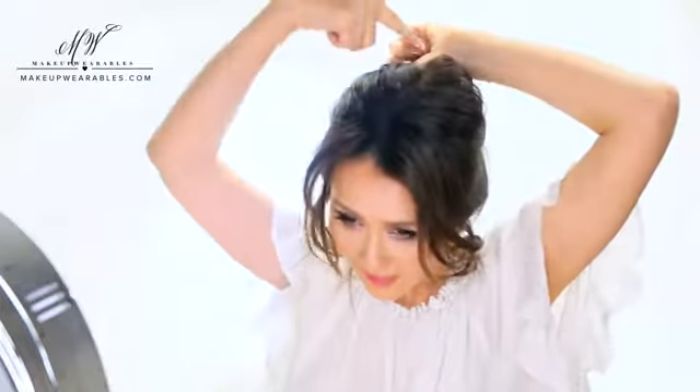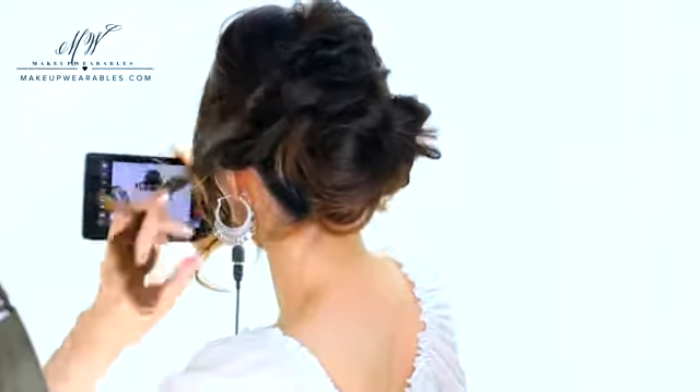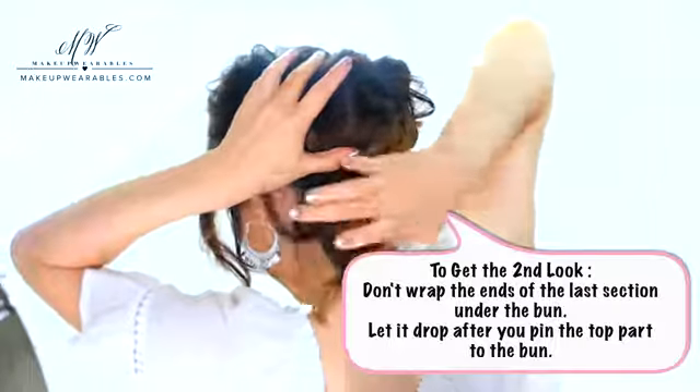Now we're going to repeat on the other side. Again, see me twist my hair with my hair already pulled back — don't start twisting from the front. And in case you guys didn't catch this, all my sections are being crisscrossed. So the left crown section, we're going to wrap it clockwise, and the right crown section, we wrap it counterclockwise.